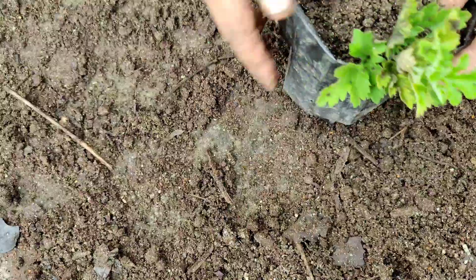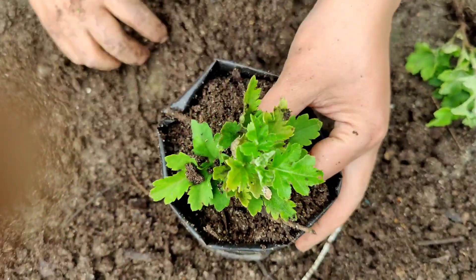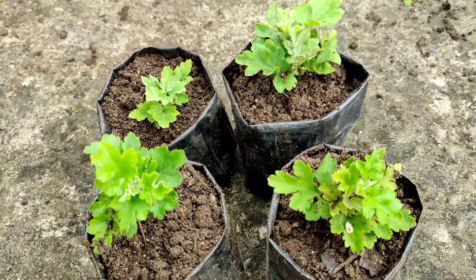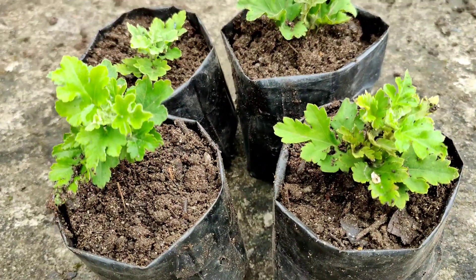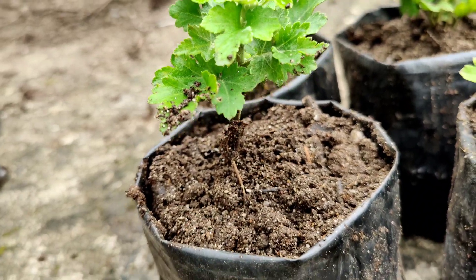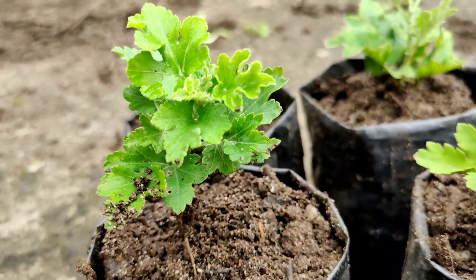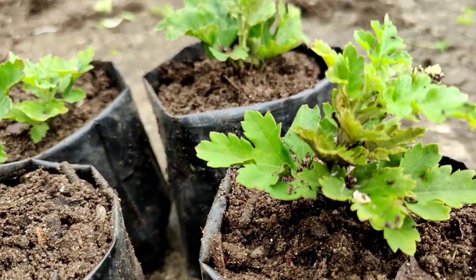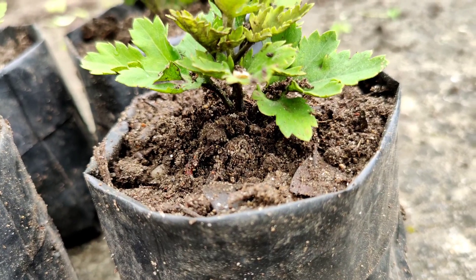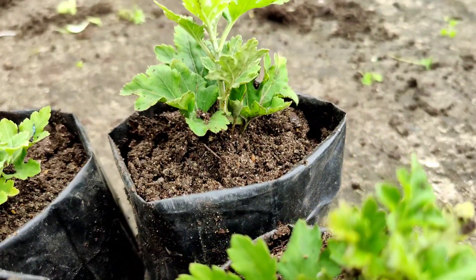To transplant these cuttings I am using six inch grow bags with lots of drainage holes. Now I have finished transplanting. I am going to spray water on these cuttings and keep them in a dry shady area for one week. After one week, I will move them to a place where they receive morning sun and afternoon shade.